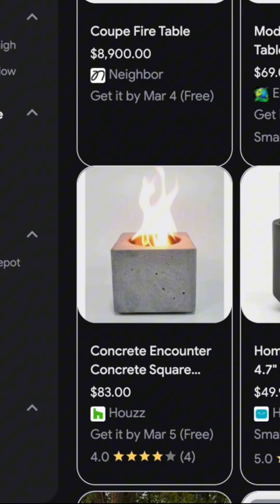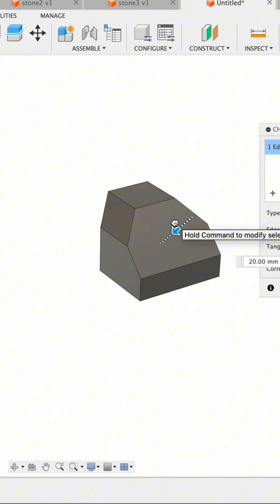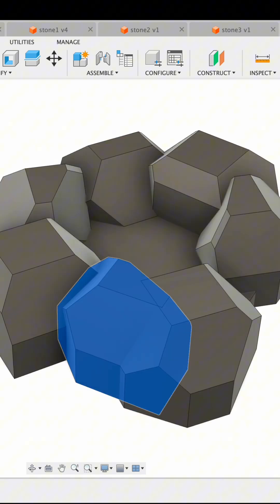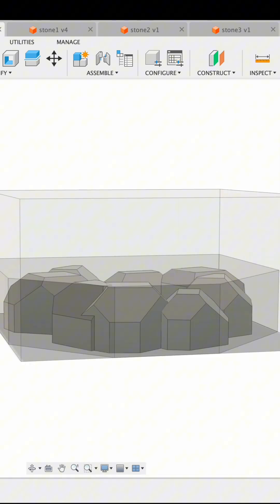I loaded up Fusion 360, put in a cube, and then chamfered it a bunch until it actually looks like a rock. From there I created a circle fire pit design, and then from this we can create a mold by subtracting the volume of the fire pit from the cube.